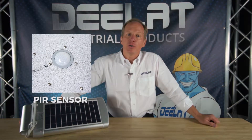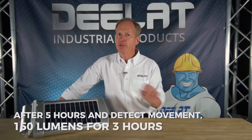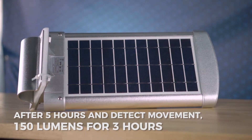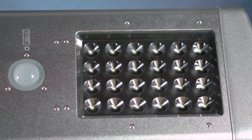During this period, the PIR sensor will auto-detect motion. The following three hours, it will operate at 150 lumen brightness and continue to operate with the motion sensor activating when it detects movement. On a full charge, it can do this for three consecutive nights.